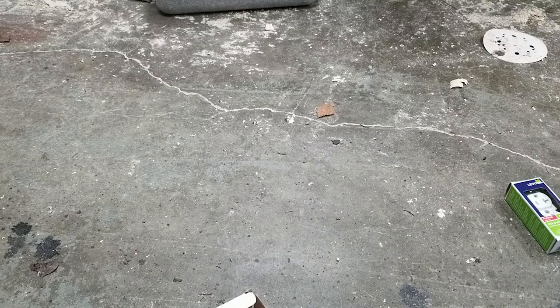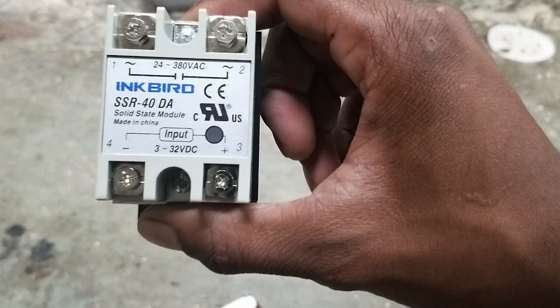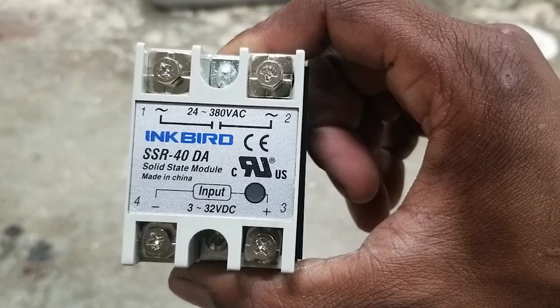Taking a closer look at this relay — it is actually a DC-controlled relay, 3 to 32 volts DC. It can switch AC, but it takes DC input, and I'm not going to use it for this project. The instructions for the thermostat say no more than 1,100 watts. My heater is 1,000 watts, so I'm just going to switch it right off the thermostat directly. Should work — hopefully nothing blows up.